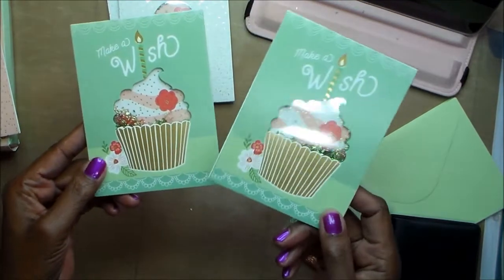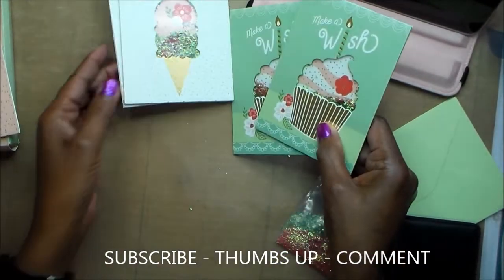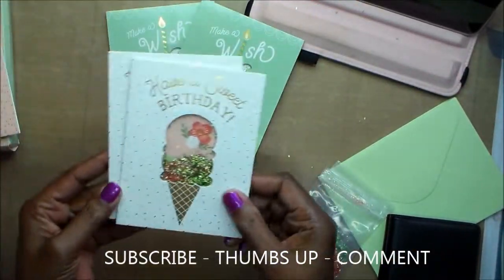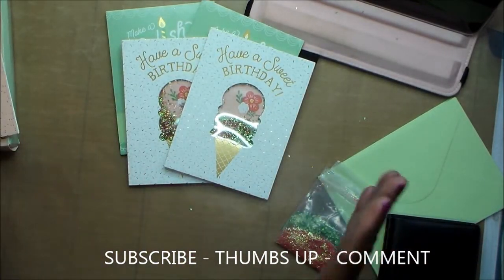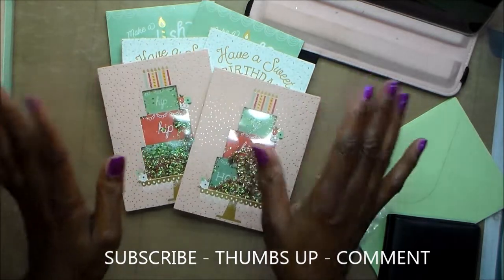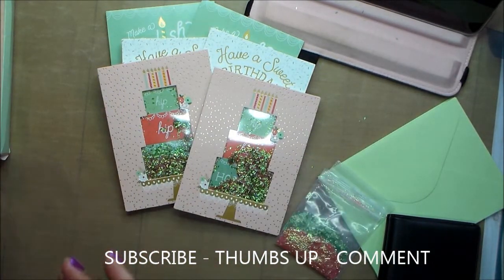I just wanted to share this — if you're thinking about getting it, it is a cute kit. They were really quick to go together, just a few minutes. Thank you, be back later with another video. Thanks so much for watching, this is really quick — it's under two minutes. Bye!